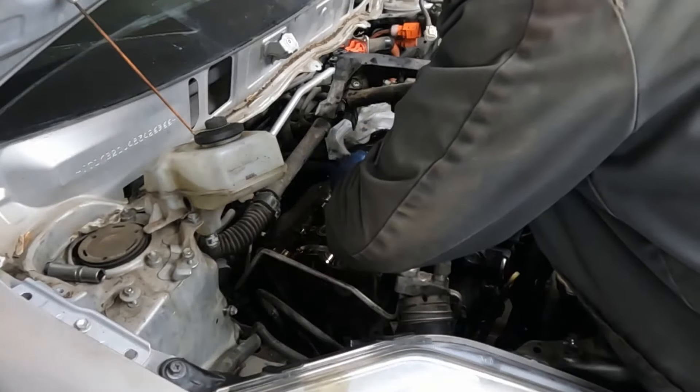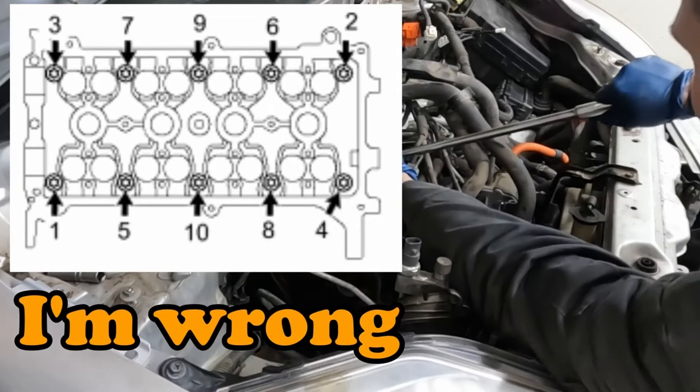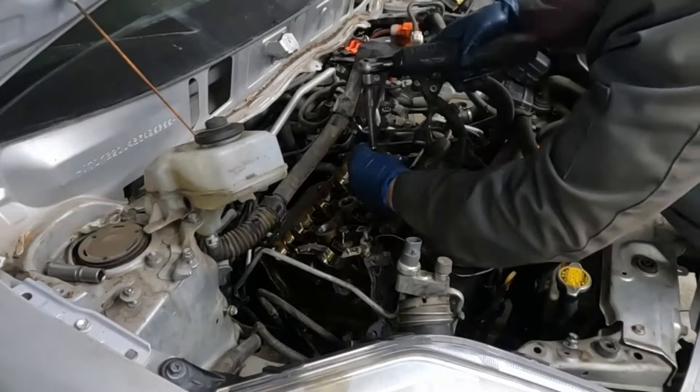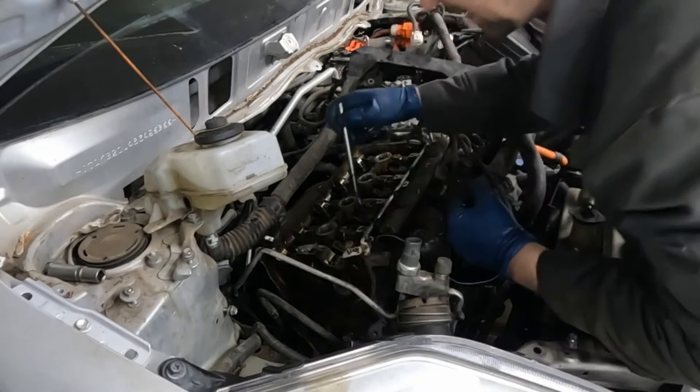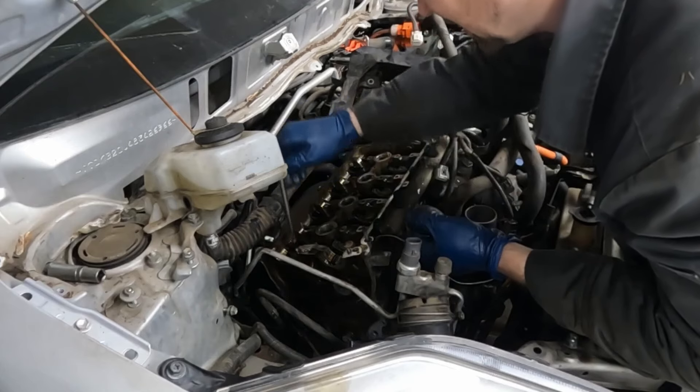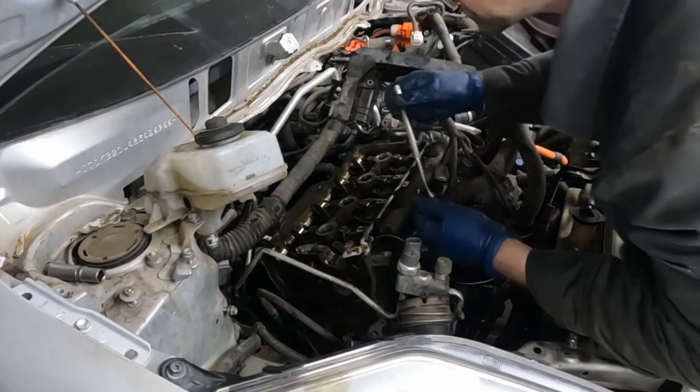This should work. We're going to start in the middle. Now we can pull them out all the way. We want to get all the little washers too so we don't lose them — the new head bolts did not come with new washers, so we want to make sure we got all of them.